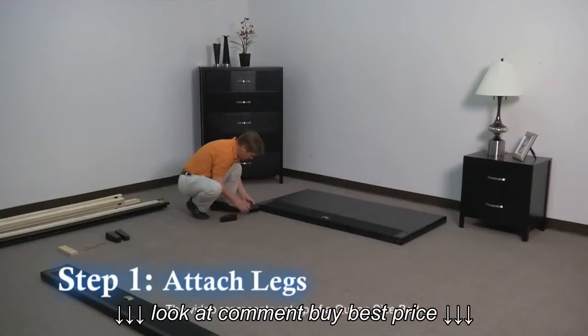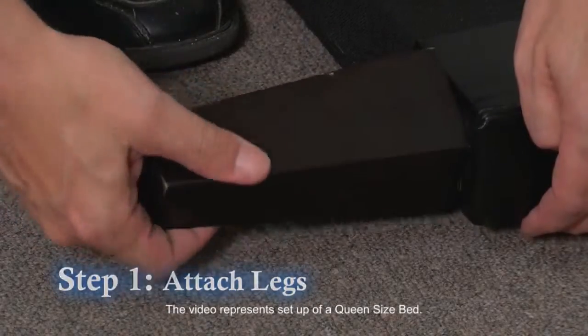Step 1: Install the four legs to the headboard and footboard. Hand tighten into place.